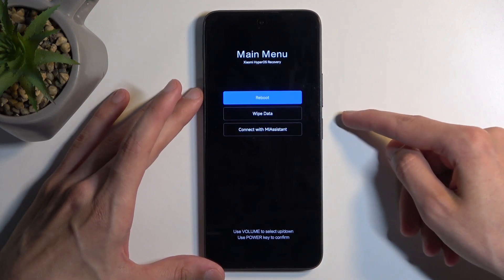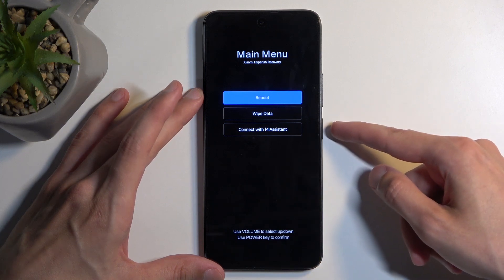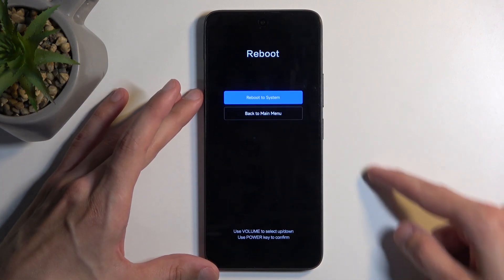You navigate using your volume buttons and the power button will be used to confirm whatever is selected. I want to select reboot, so I'm going to confirm that — reboot to system — yes, and this will now take me back to Android.